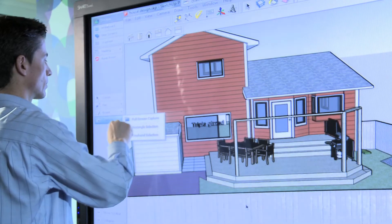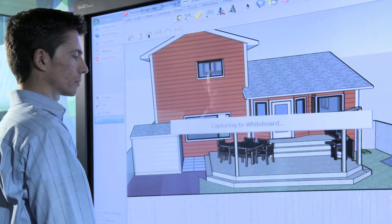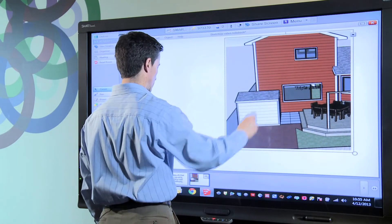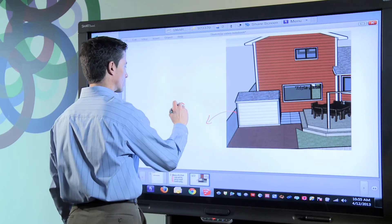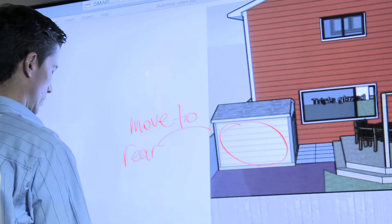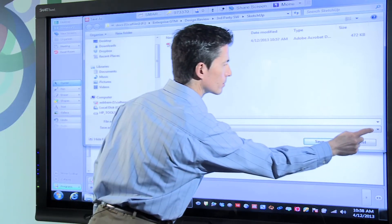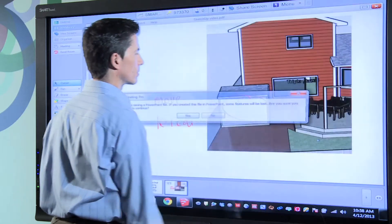Using Smart Meeting Pro I can capture the screen image in SketchUp. I simply grab my capture tool, select the area I want to review, and it automatically gets copied from SketchUp into my whiteboard workspace. I can then go into Smart Meeting Pro and make ad hoc notes about the image using Smart Meeting Pro's digital ink. I can save any notes made on the interactive whiteboard using Smart Meeting Pro in a variety of formats including PDF and PowerPoint. This key capability ensures that everyone in the meeting has a common understanding and visual reference of what was discussed.